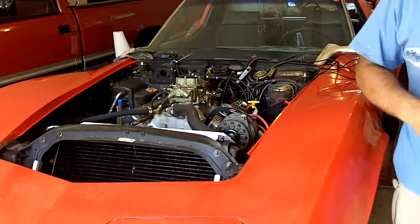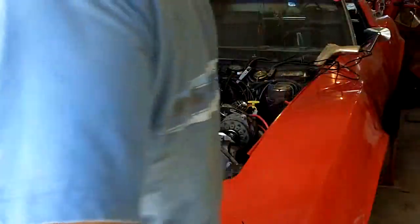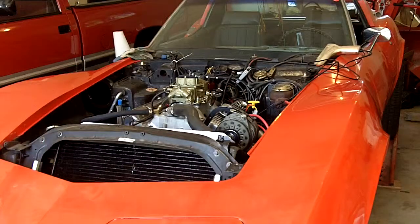I think I'm ready for a test drive. Pop some wheels on this puppy, put the air cleaner on. I'll be back.